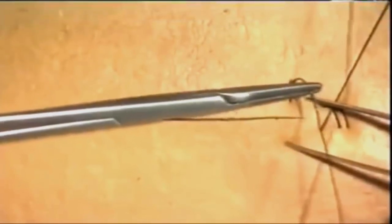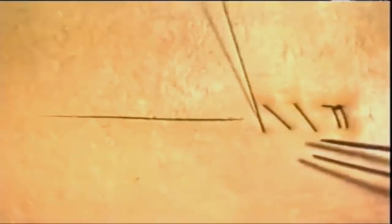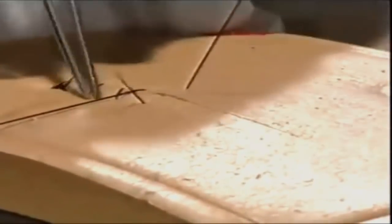Here comes the third suture, the distance apart being exactly the same as for interrupted sutures. Work along the wound each time ensuring the same tension, then hand it to your assistant who maintains that tension. Work along the wound ensuring equal distance between the sutures to ensure the same tension down the whole length of the incision.